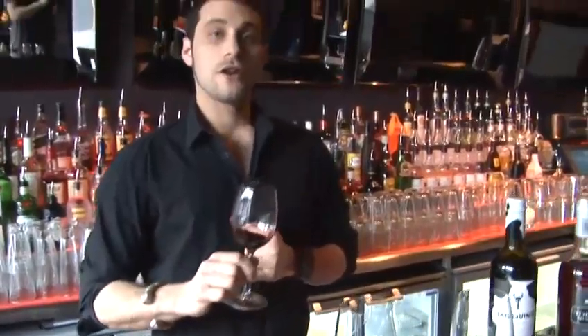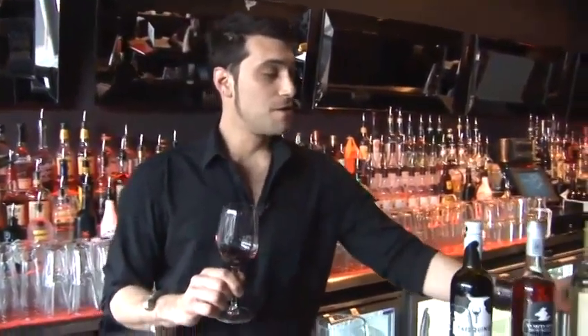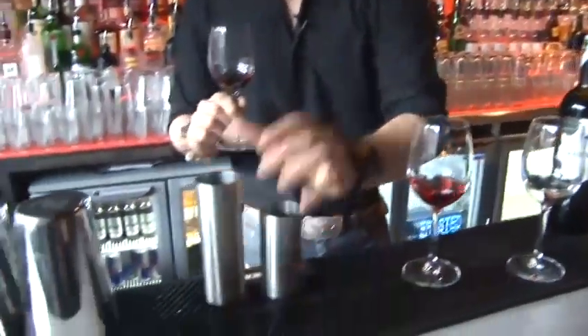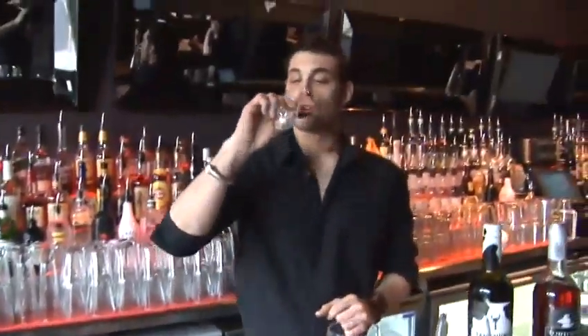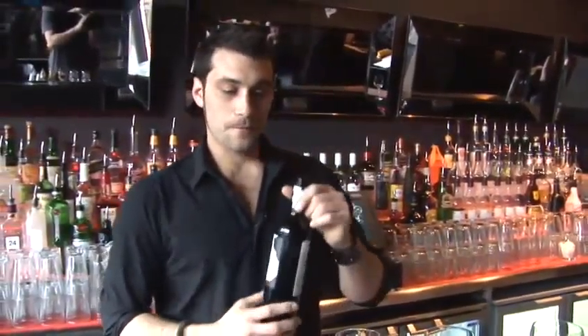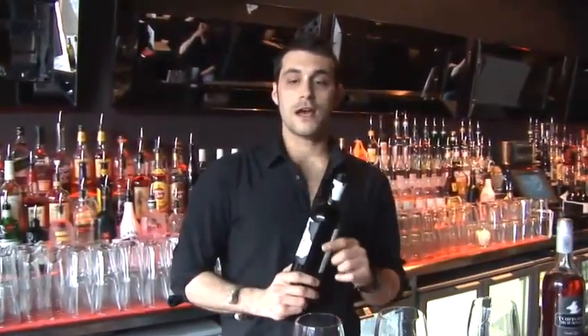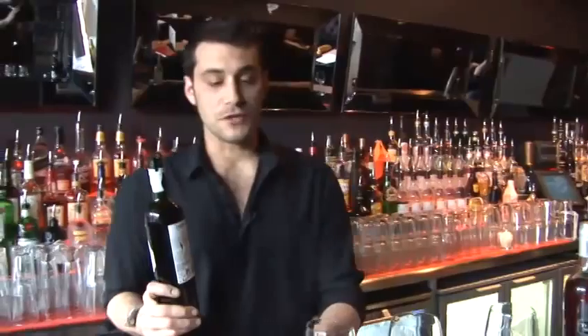Now we're going to carry on with how to pour a wine with and without measures. Sorry about that — we definitely need the empty glass. In the UK, we have two different measures to pour a glass: 250ml and 175ml for the small glasses.